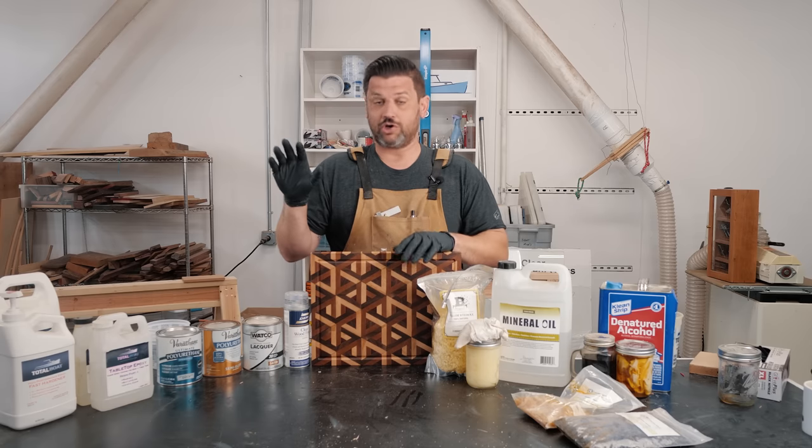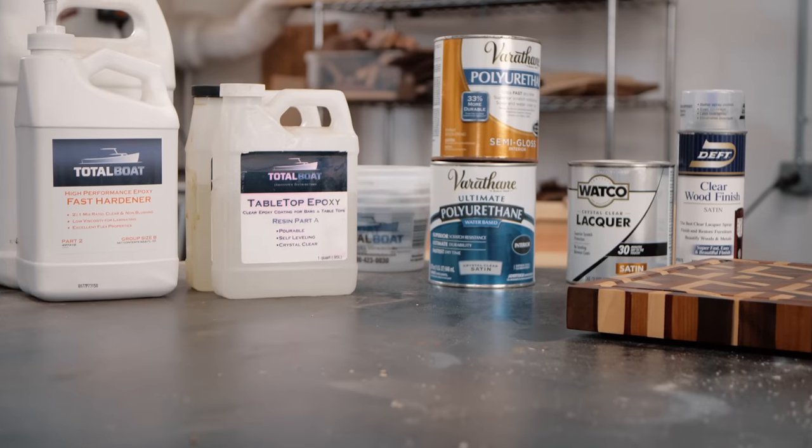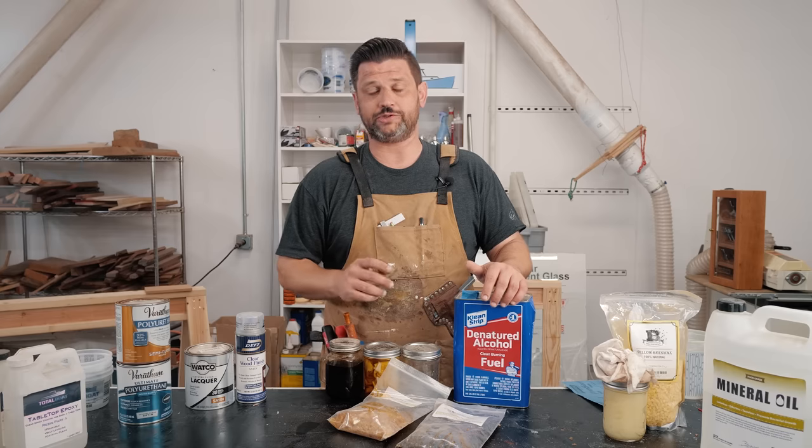When you're doing woodworking projects, nobody wants to spend all this time working on something and then have to wait full days between coats to cure, with something sitting in your shop collecting particles from the air that you have to re-sand out. So let's get into all these. I'm going to show you how I prep for them, apply them, and how I get them complete and out the door.